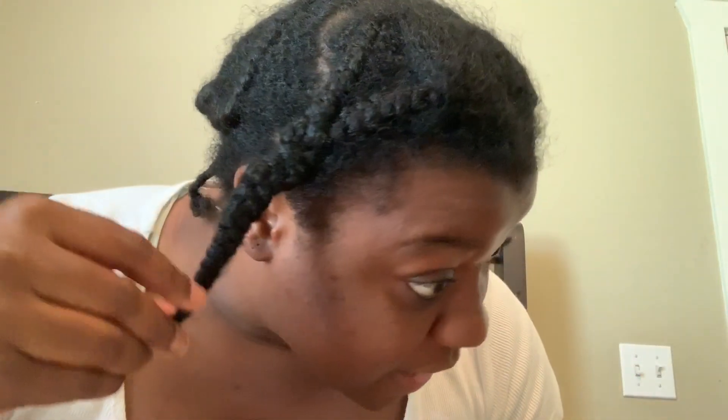Hey guys, welcome back to my channel. Today we're doing a kind of informal, chill video. I'm taking down my old braids — this is a really trending video on YouTube. I've had my braids up for about two weeks, which is a long time for me because I usually redo them every week. I've just been super busy, so I need to take them down and give my hair some tender loving care. It is hella dry, as you can see.